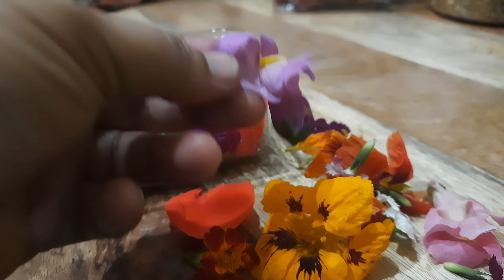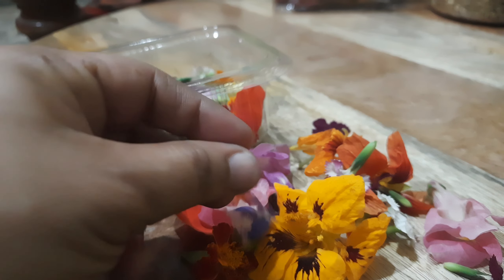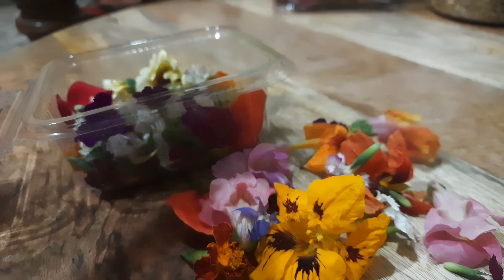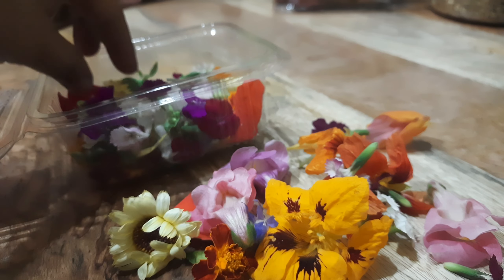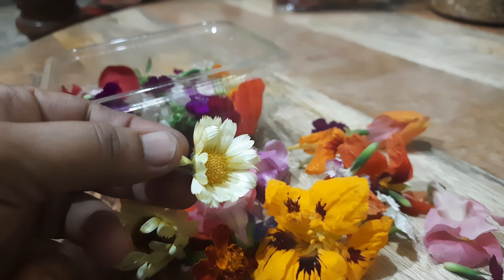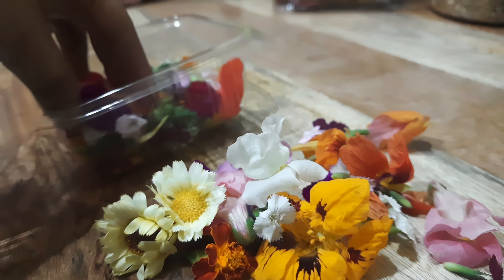We use rose petals as well. Different variety of edible flowers. I hope you like this video. Like this video and subscribe to my channel. There are different colourful edible flowers.